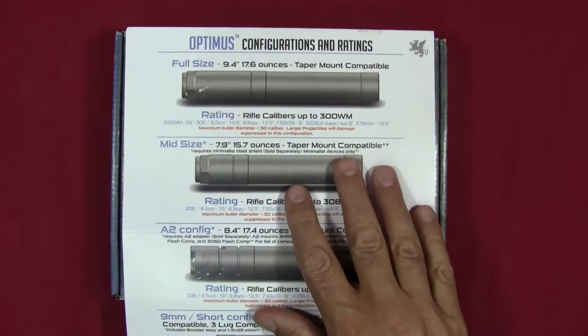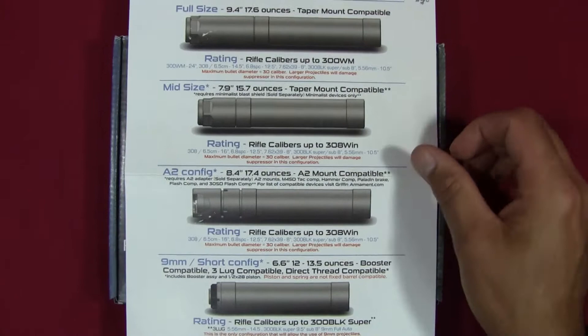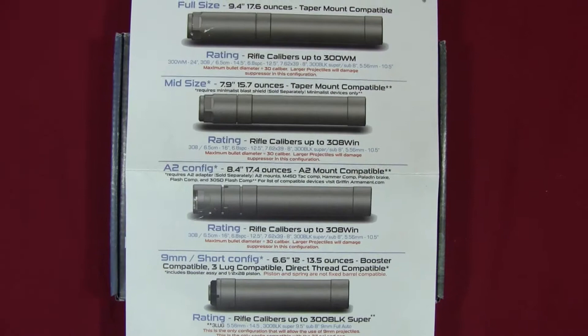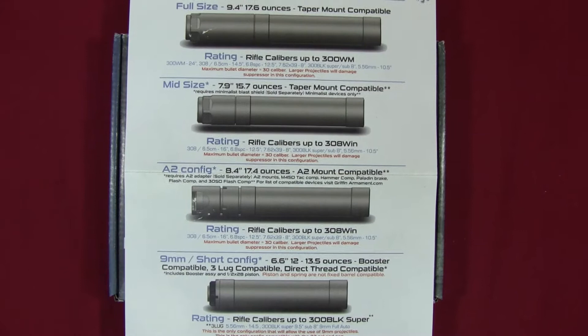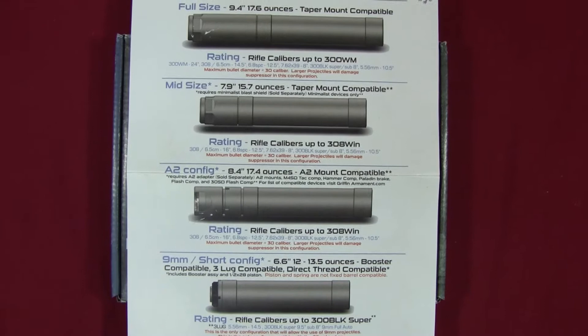I pulled the packing sheet that came inside the box to give you an idea of the versatility of this platform. There are multiple configurations shown: full-size, mid-size, A2, and short. In the full-size configuration, this is basically a 30-caliber can that goes all the way up to 300 Win Mag. Being a 30-caliber can, you can shoot anything smaller than 30 caliber, and since it's rated for 300 Win Mag pressure levels, you can shoot anything smaller in diameter regardless of pressure.